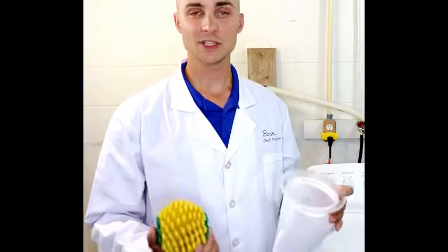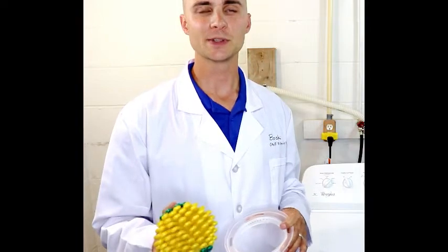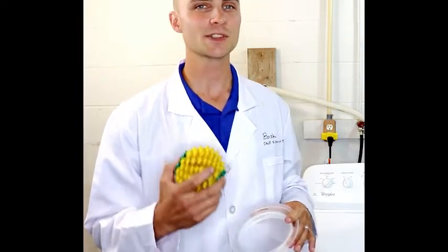Full disclosure: we manufacture the Filtrol 160, and we think it's awesome. However, in this test, we're going to try to be as neutral as possible and we're not going to mess with any results. This is the first time we've done this, so you're going to see exactly what we see for the first time.